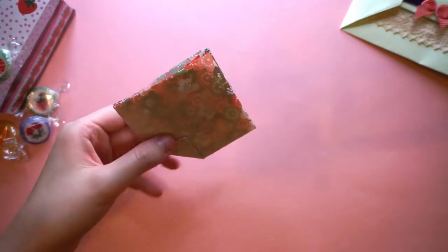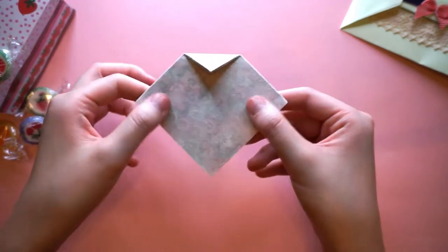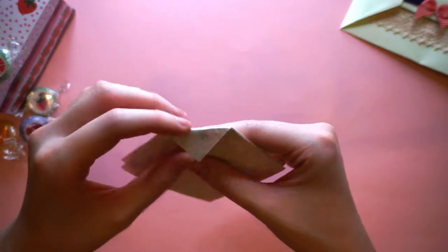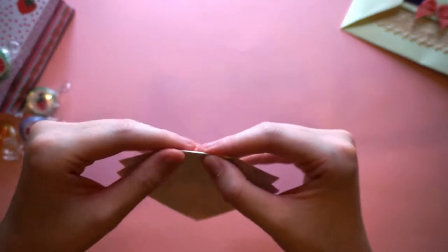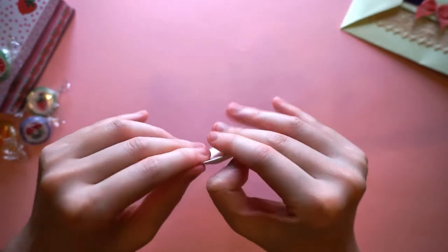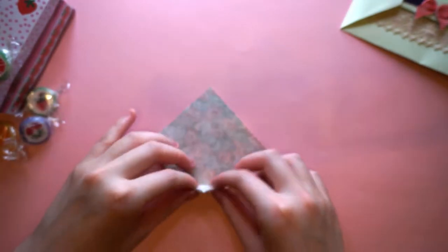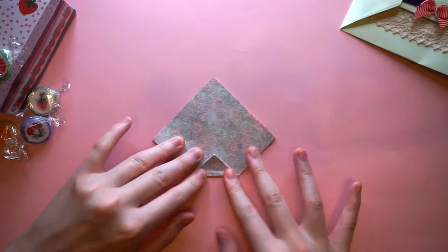That's actually exactly two centimeters — getting better at this! So once we've folded it down, fold it one way and also fold it the other way, just to make sure you really crease it down, because you're really going to need to see this crease on the next step.